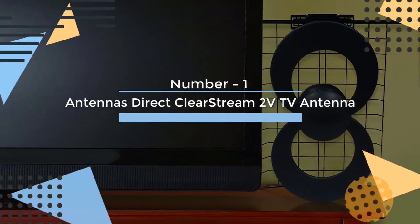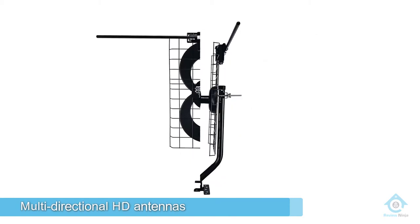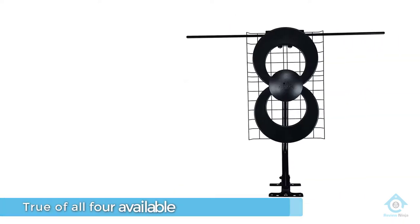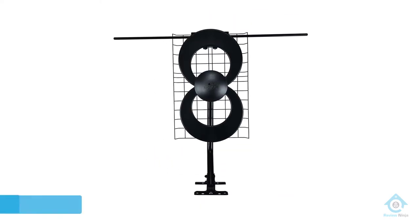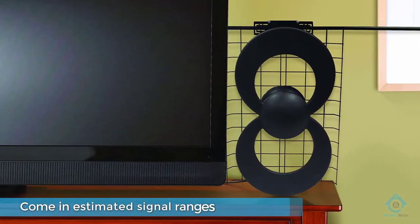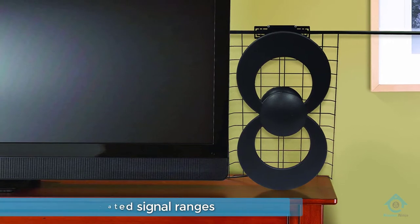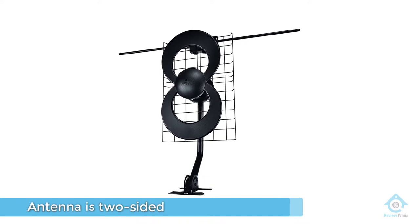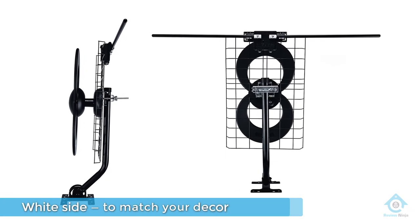Number 1, most popular: Antennas Direct Clearstream 2V TV antenna. The Clearstream Eclipse offers top-rated performance when it comes to flat, multi-directional HD antennas. This is true of all four available Eclipse models, which come in estimated signal ranges from 35 miles up to 70. The antenna is two-sided — a black side and a white side — to match your decor. Not only is the material adhesive on both sides, meaning no tape, but it also can be painted over so it can easily become a discrete addition to any room. The multi-directional nature of the Clearstream Eclipse means it can be mounted virtually anywhere and doesn't require precise aiming to catch a signal.